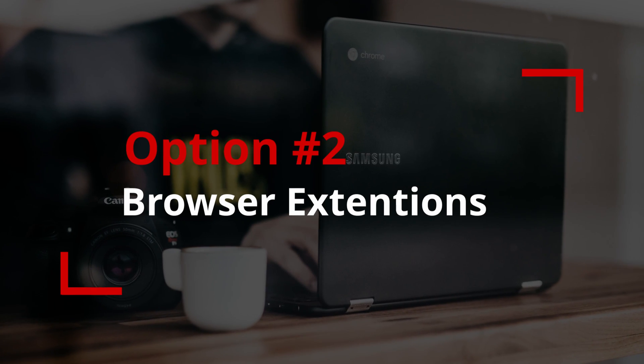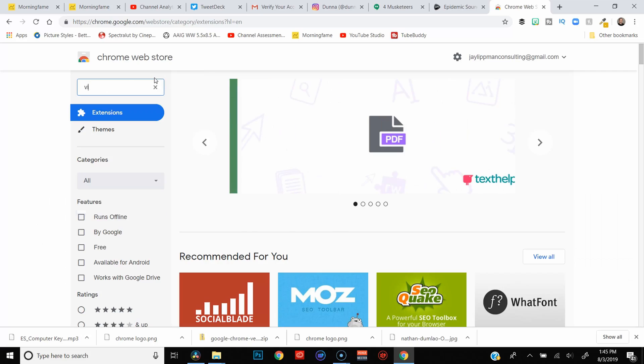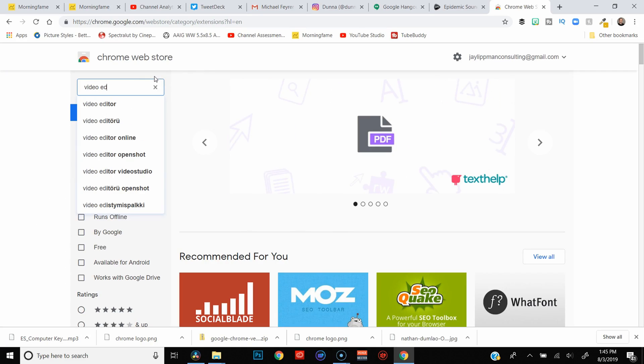Your next option is to use browser extensions. There are video editing browser extensions that work with Chrome — you can install them and do very basic editing: dragging clips into a timeline, trimming them up, and sticking clips together back to back. You won't get many options, but if that's all you're looking for, it's free, it's simple, and it's there.